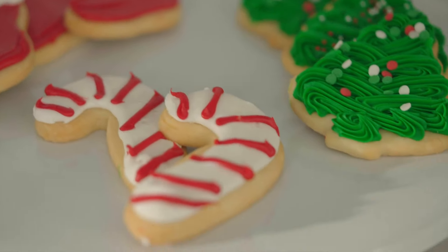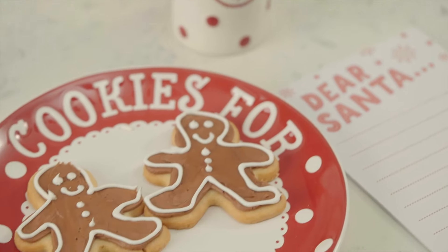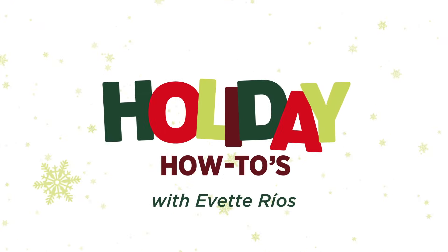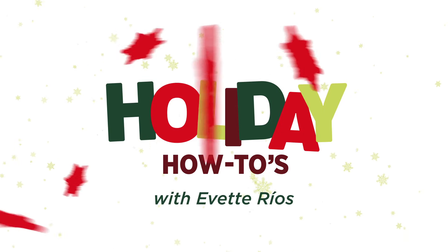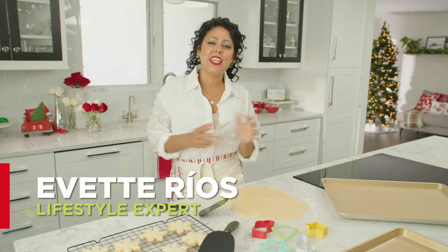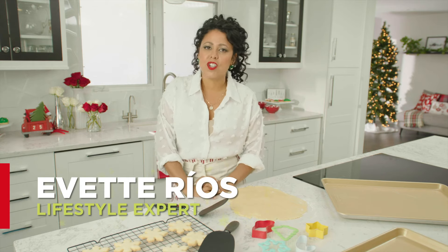They say Santa's on his way, but are you prepared? You will be with these holiday how-tos. You can even use the same items featured in this episode when you shop HSTV.com. Hi, I'm Yvette Rios, and leaving cookies for Santa is a time-honored tradition.